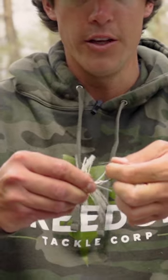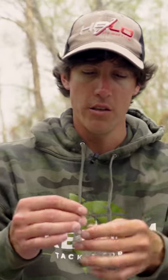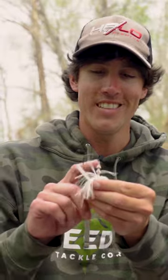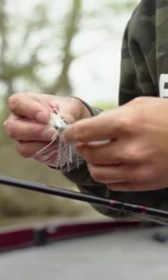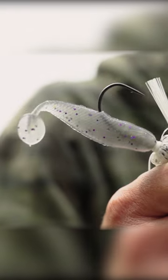This is a super stout hook — I use 65 pound braid and never straighten it out. Really strong hook, don't have any problems with that. And one of my favorite things is this keeper right here: you slide your trailer up on there and it stays — that's just another thing you don't have to worry about.